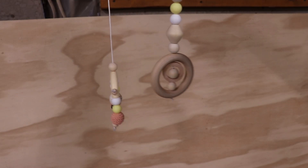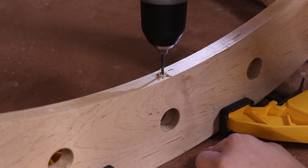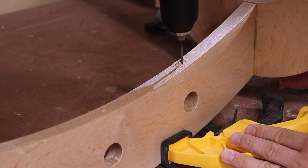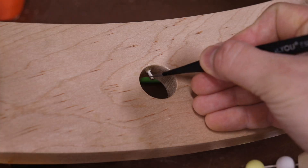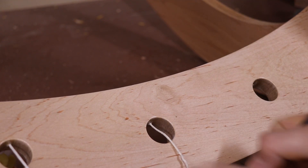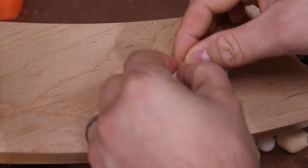The last step is to attach these hanging wooden toys that we bought on Etsy. My wife would like to replace these in the future with some hand-knitted animals, which should be pretty easy because these are just attached using a simple knot.